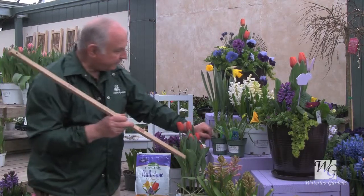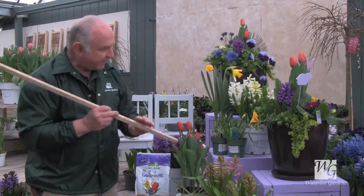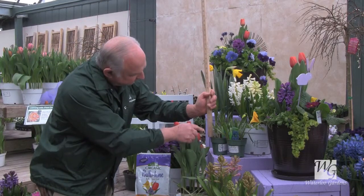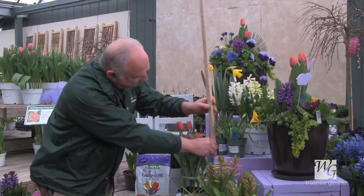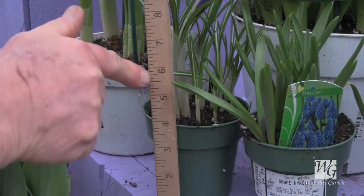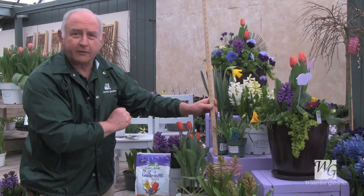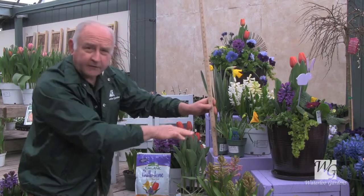With the little minor bulbs like crocus and grape hyacinth, those we only plant three to four inches deep, so you won't have to dig as deep a hole. Adding three to four inches to the pot depth, you're going to dig a seven to eight inch deep hole for these little minor bulbs to get them down at the correct level to protect from frost.